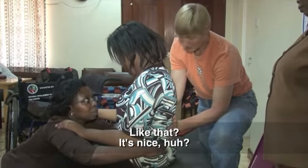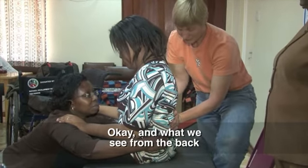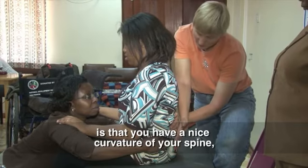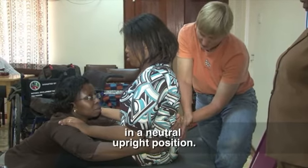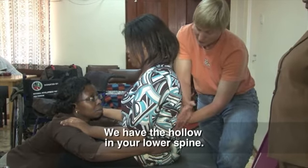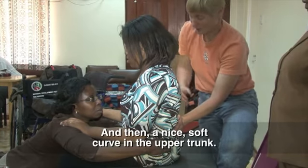How does that feel if I give you a little bit of support under the arms? Stand simple. And what we see from the back, we can have that position — you have a nice curvature of your spine in a neutral upright position. The pelvis is nice and upright, we have a hollow in your lower spine, and then a nice soft curve in the upper trunk.